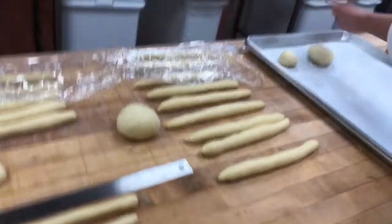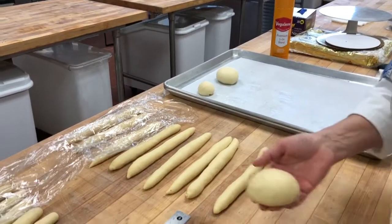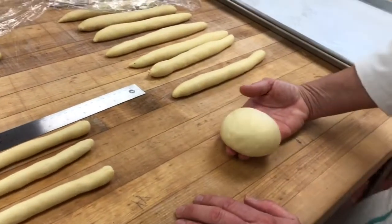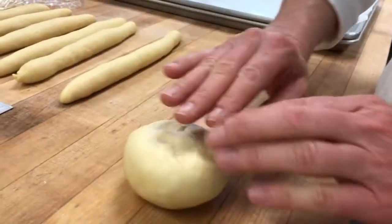Those are just two different sizes. The second size would be good for hollowing out as a soup bowl. This is for a batard, a pretty popular shape. It also starts from a rounded, rested portion of dough, pretty side down.